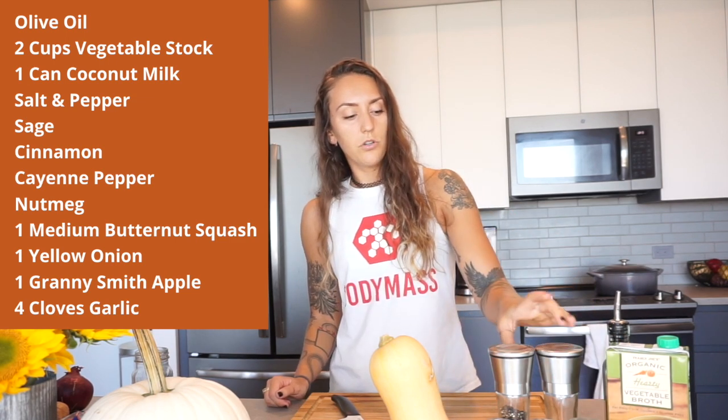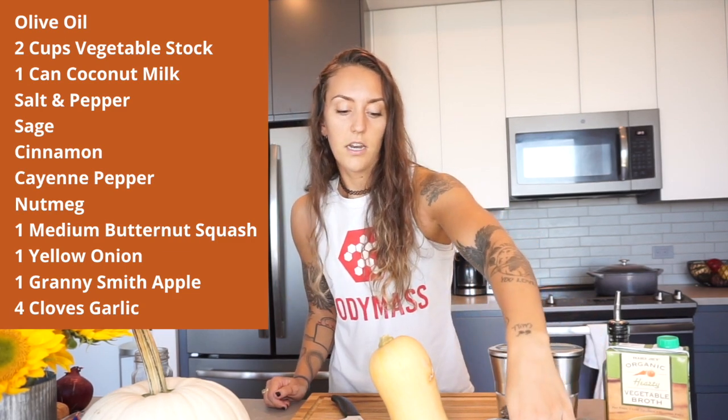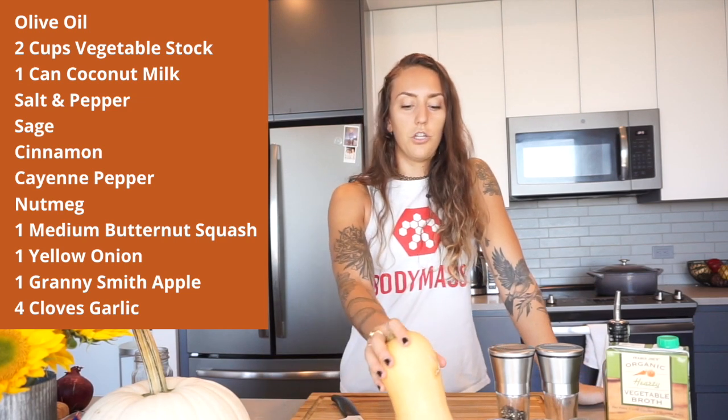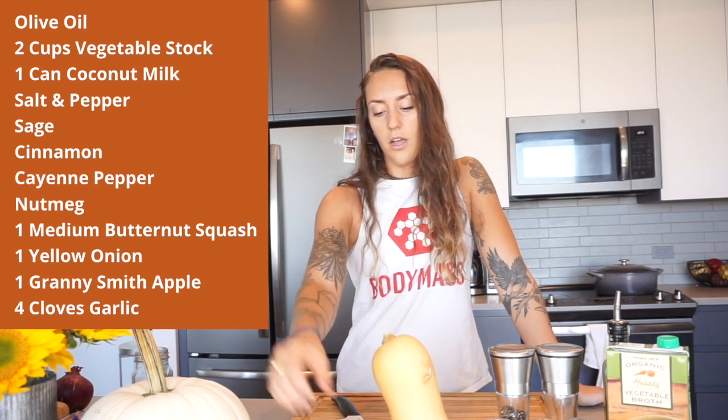The spices we're going to use are salt and pepper, sage, cinnamon, a little bit of cayenne for kick, and nutmeg. We're going to then use butternut squash — about a medium butternut squash is good — one yellow onion, a Granny Smith apple, one carrot, and four cloves of garlic.